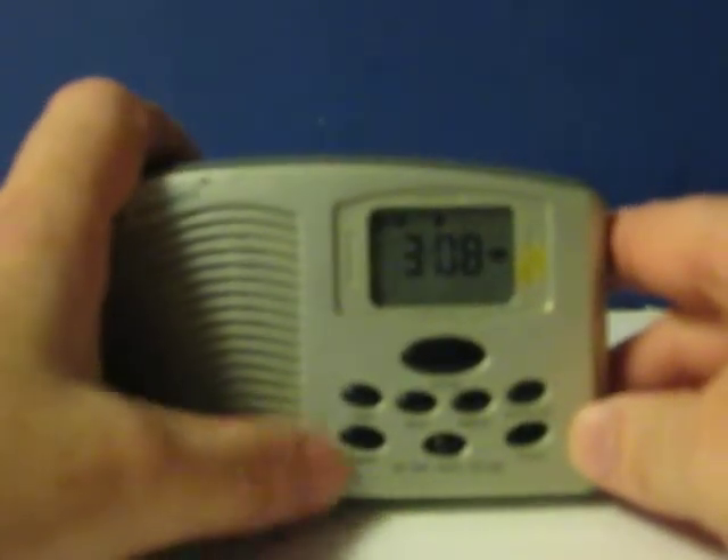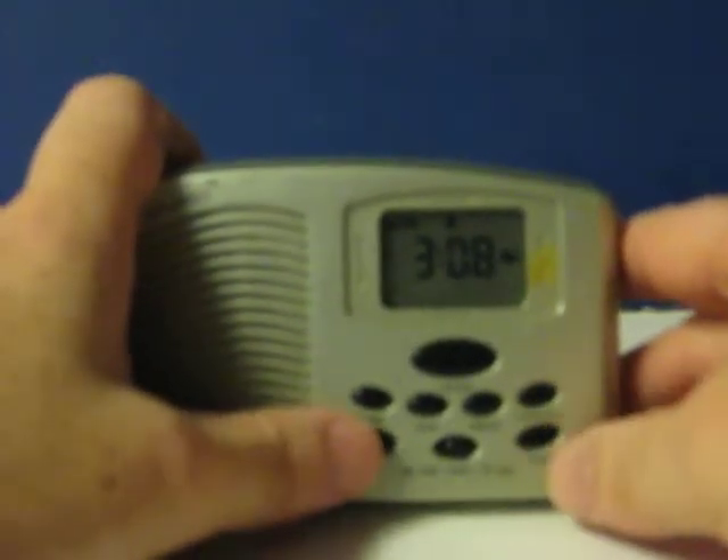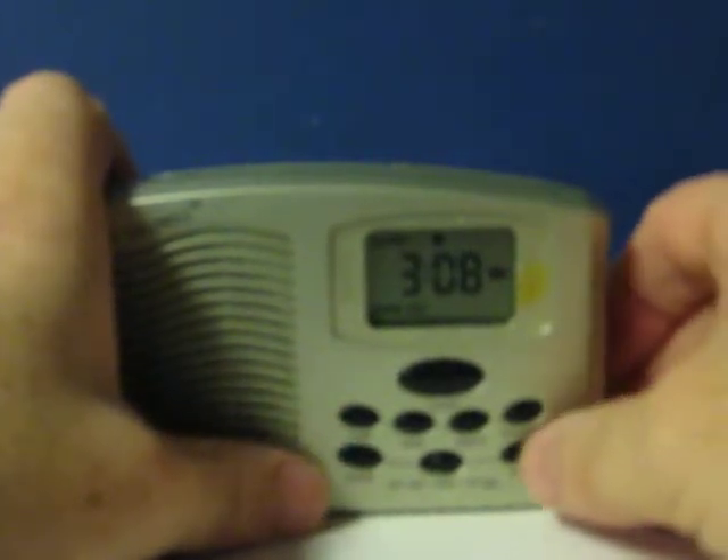But anyway, here it is going through the different sounds. If I can remember how to do this. There we go. It's got a volume control here. There's ocean waves. Waterfall. Night sounds. Rain. And back to ocean waves.